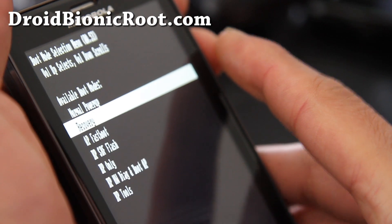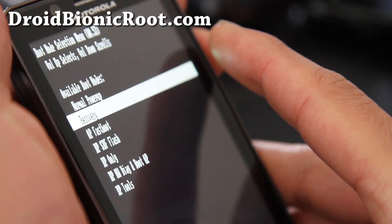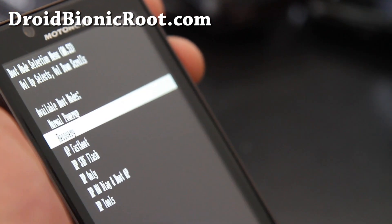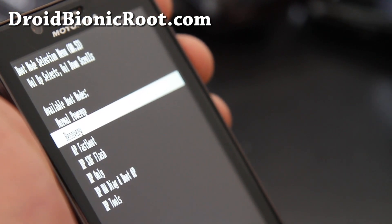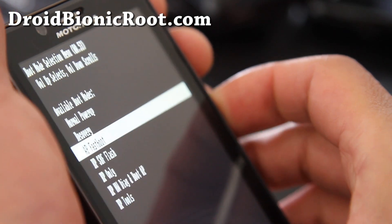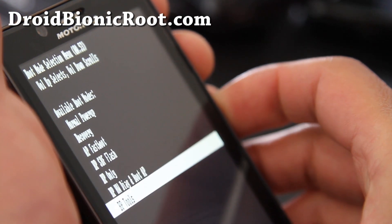There's a Droid Bionic Clockwork mod recovery that's being flashed — it should be available shortly, so check back with us at DroidBionicRoot.com. But that's how you get into the bootloader.